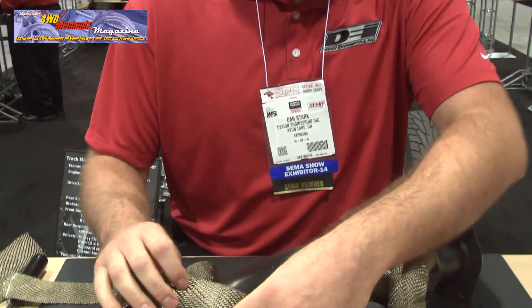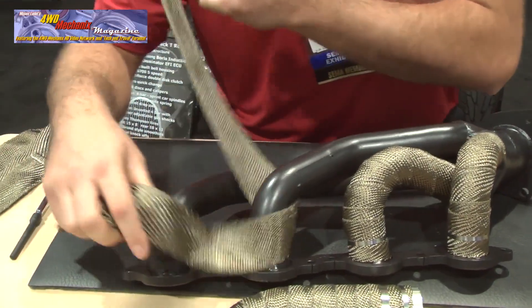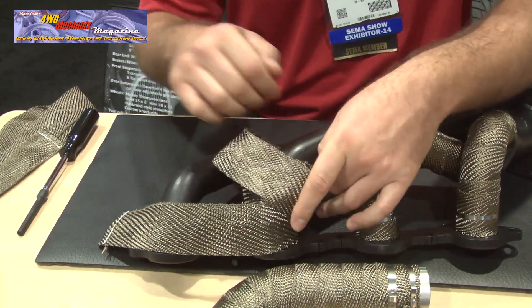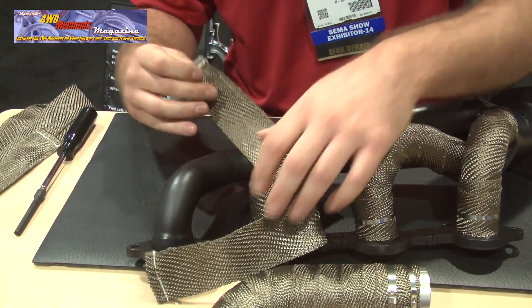I'm Dan Stark. I work at Design Engineering and I'd like to show you how to wrap with our titanium exhaust wrap. First what I like to do is prime the pipe, putting a couple revolutions on there so I have some stock to pull from, and when you get a few revolutions on there...